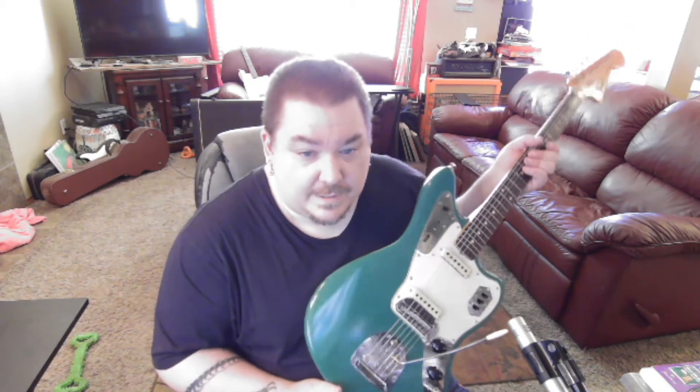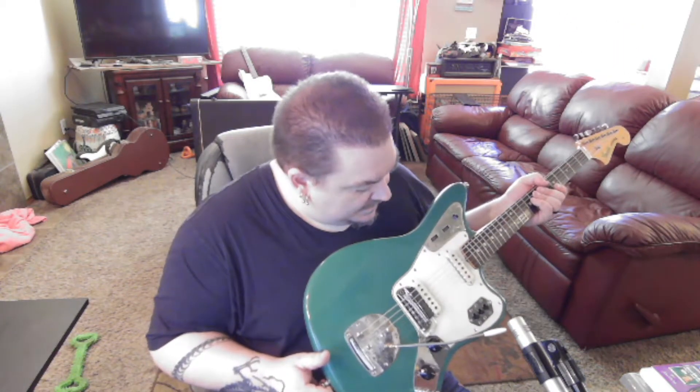Hard to see in this video, but it's cream, kind of like the pickup covers have become. So it actually fits this guitar pretty well.